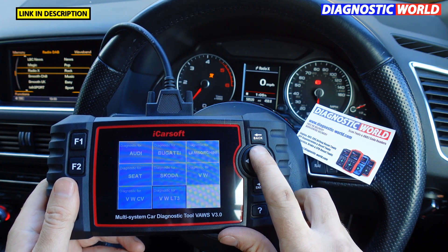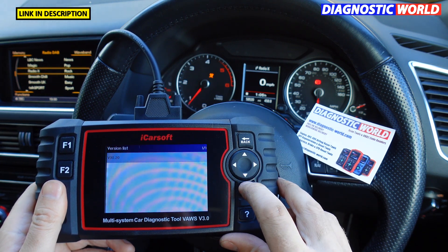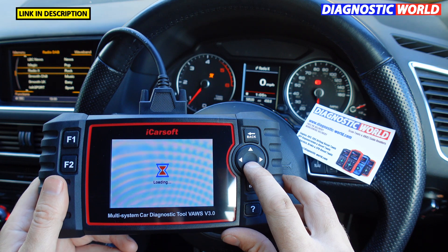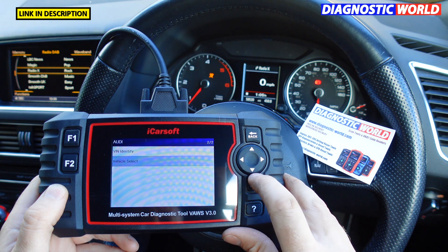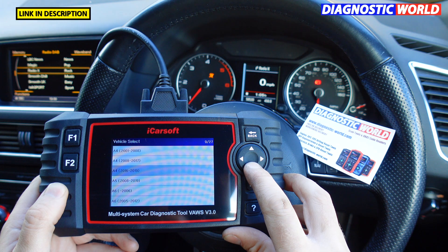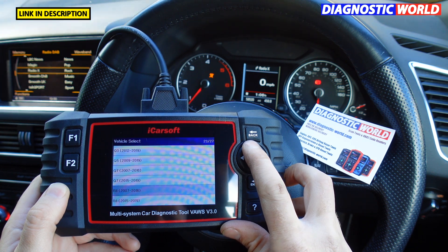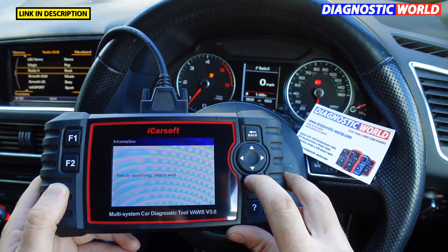What systems are covered within these vehicles? Let's use this vehicle as an example — it's an Audi Q3. For Audi, I'm going to click into their menu and go to Vehicle Select. These are the Audi manufacturers and models available. I'll go through the others in a second. When we select, say, a Q5 2016 model, it finds the VIN number and you can go to Control Unit.